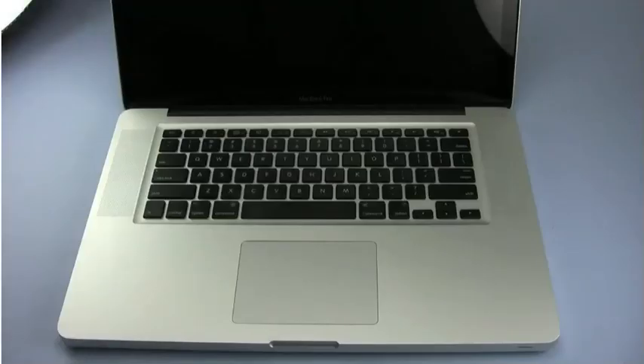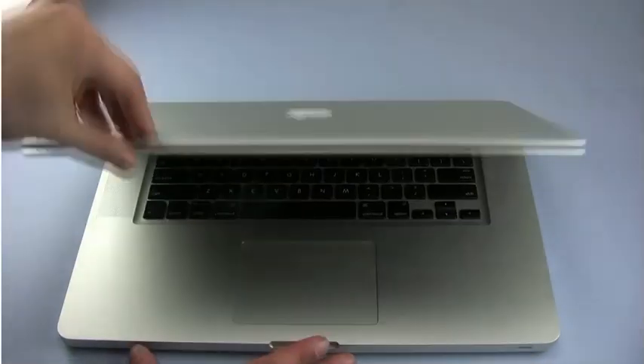Hello and welcome to the OWC instructional series of videos. In this installment, we're going to upgrade the memory in the late 2008 15-inch MacBook Pro. We've already shut down the computer, so all we need to do is close the lid and turn it over, and we can begin.